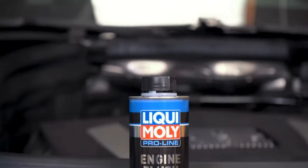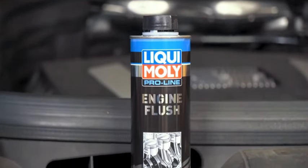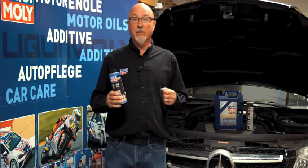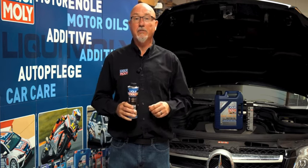Engine flush will actually dissolve sludge into a liquid. It will clean lacquer from inside the engine. It will clean any by-product out of there that is produced when fuel and air is burnt and it gets pushed past your piston rings.